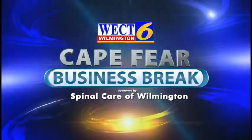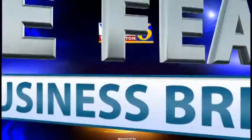This is the WECT Cape Fear Business Break. Hi, thanks for joining us. I'm Megan Donahue. With me today is Dr. Jason Graff from Spinal Care of Wilmington. Hi, Dr. Graff, how are you?